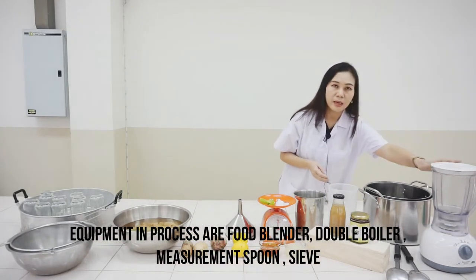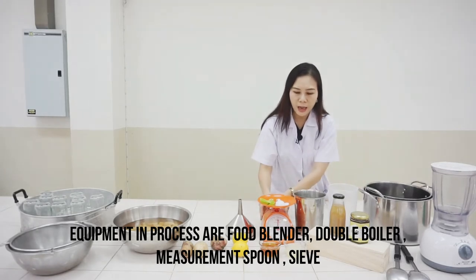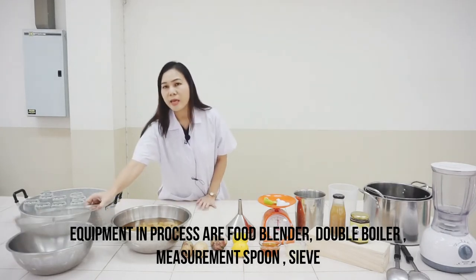The equipment used in this process are a food blender, double boiler pot, scale, measurement spoon, and a stainless steel sieve.